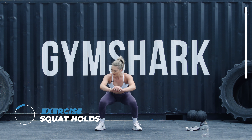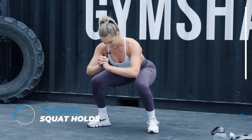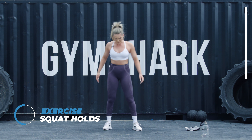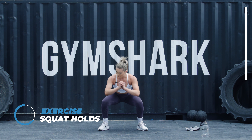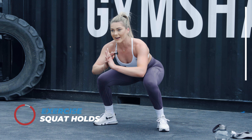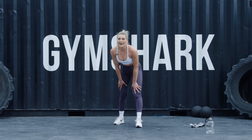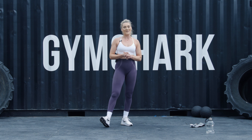Thirty seconds left. Keep breathing. Ten, five, four, three, two, one. Right, I hope you guys enjoyed. I'm Millie G Fit — make sure you hit that like and subscribe button as well. See you guys soon.